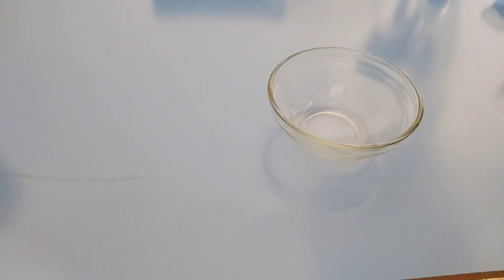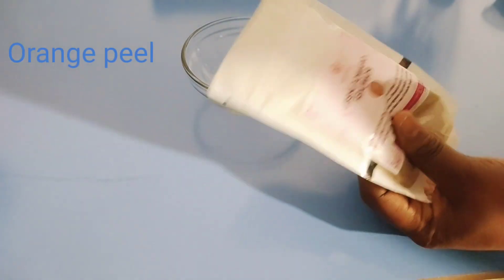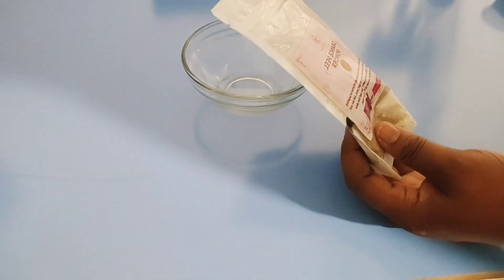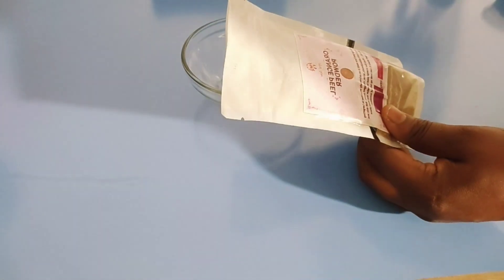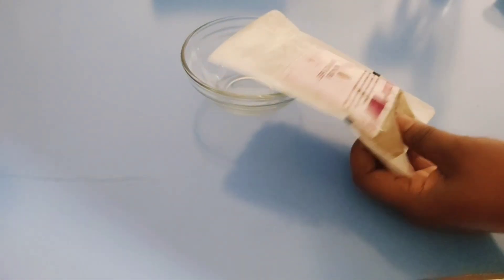You have to get a mixing bowl for mixing. The first ingredient we have here is orange peel powder. Orange peel is gotten from the back of the orange — the peel itself. What you have to do is peel the back of your orange, dry it, grind it, and turn it into a powder just like this. I got this from the supermarket; you can get it from organic shops or online.